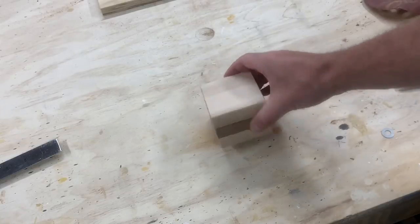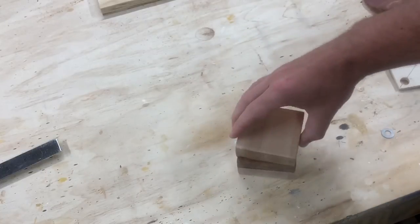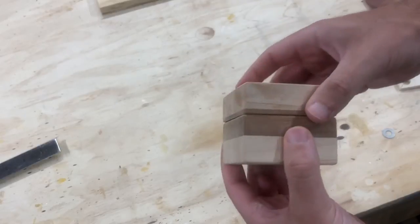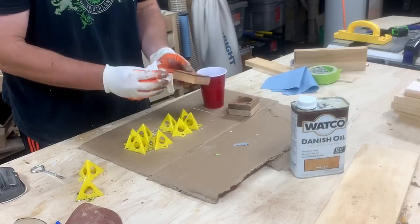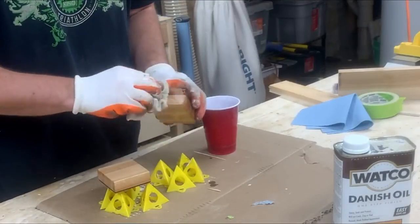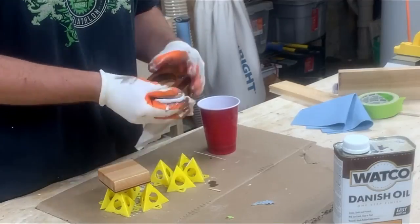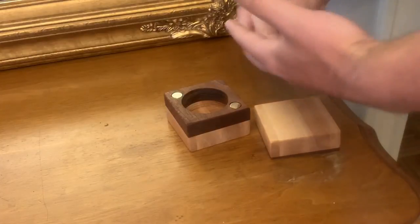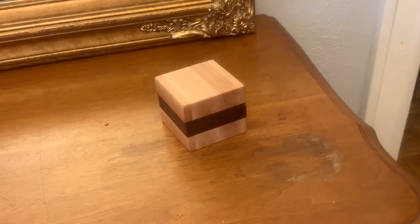Once I sanded the top flat, it was nearly a perfect fit. It took a decent amount of effort to shake the top off. I rounded over the edges with sandpaper and sanded everything down to 400 grit. For a finish, I just applied two coats of Danish oil. This turned out to look fantastic. I keep it on the top of my dresser, and now I'll always know where my rings are, and my wife won't yell at me.